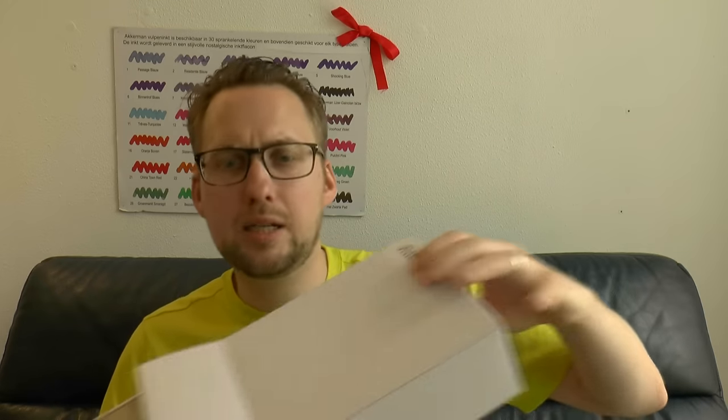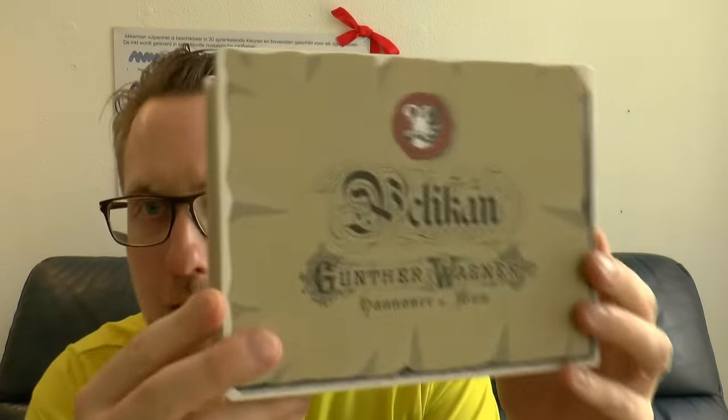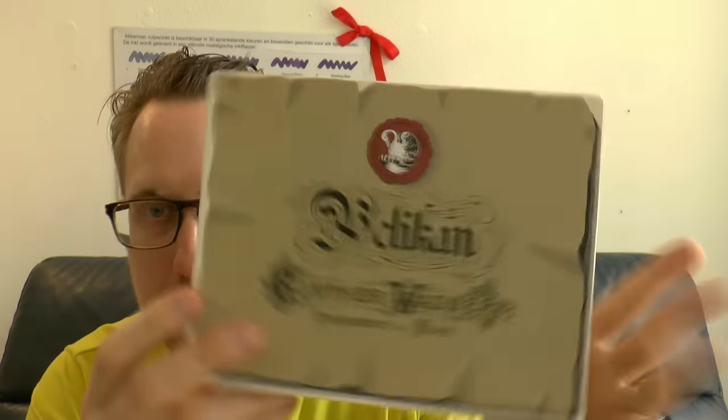I'm going to cover the parts of the pen, tell you what I like about it, what I don't like about it, and do a writing sample. But first, let's have a better look at the box, because it's actually a pretty fancy box — especially given the price of the pen, given that it's not an ultra super mega expensive pen. I think it's a nice box. There's a fairly boring white outer box, but inside is a box that actually looks pretty cool, with some nice calligraphy on it.